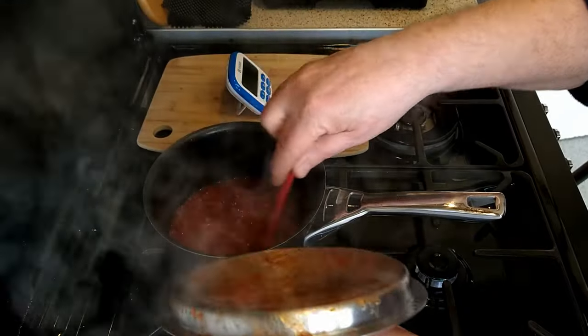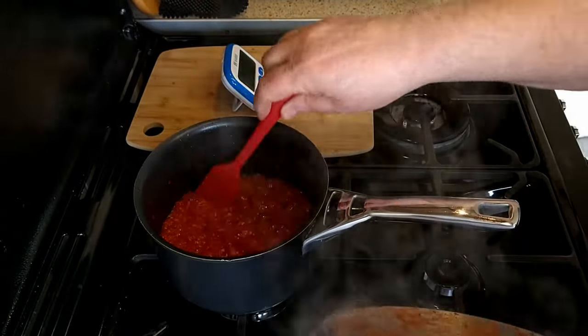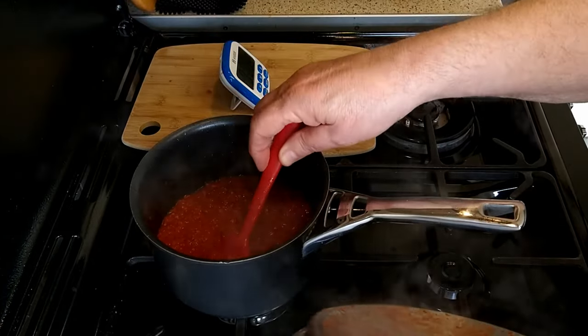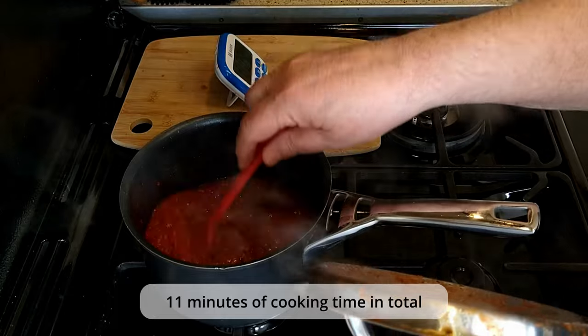It will gradually thicken to the consistency of a pizza sauce, or to the thickness of your choice. My sauce has taken 11 minutes cooking time in total.